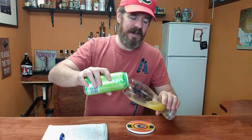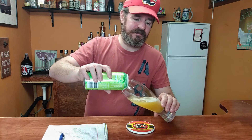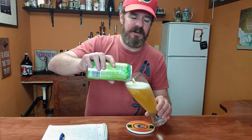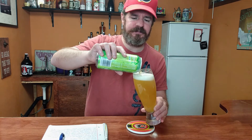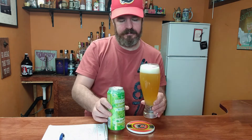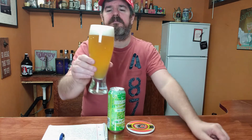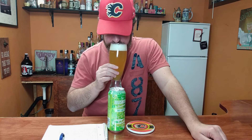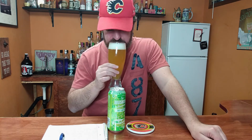All right, let's see what we got here. Kind of a little straw color here, looks a little bit hazy — yeah, a little bit on the hazy side. Just a hint of lime on the nose. Got lime, maybe a little bit of extra citrus in there too.